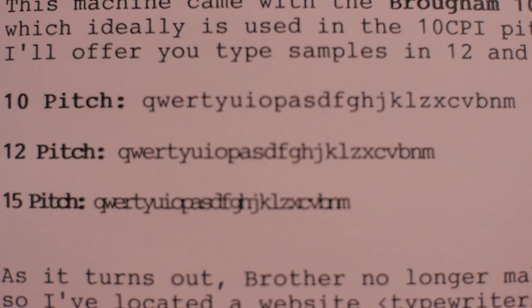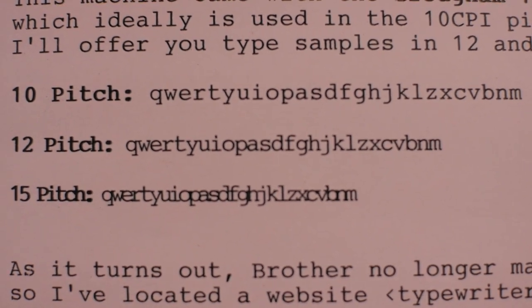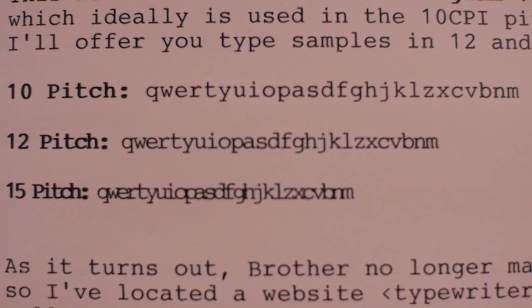This machine currently has the Brougham 10 type wheel. Because you have selectable pitch — 10, 12, or 15 characters per inch — you can use a 10-pitch wheel at any of those settings. I've made a type sample of all three for the accompanying blog article. I find the 12-pitch setting in the Brougham typeface interesting — the letters crunch together, words become shorter, and it can actually be more readable. The 15-pitch is a little too cramped for this particular type wheel though.